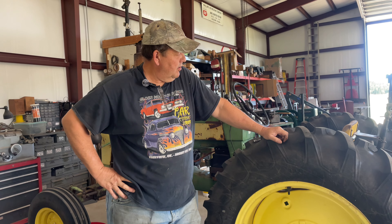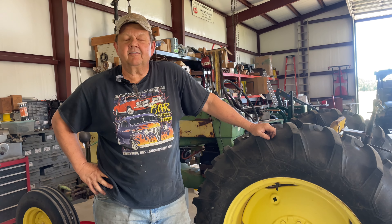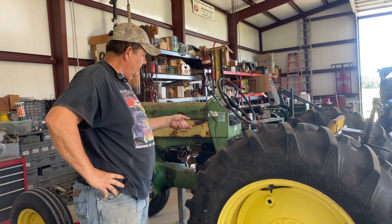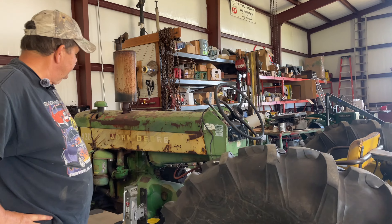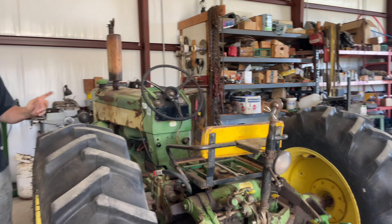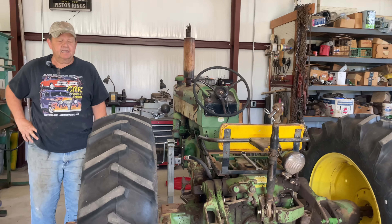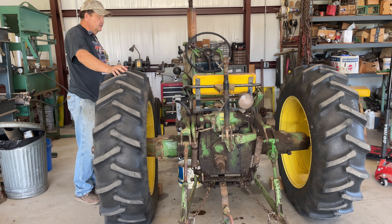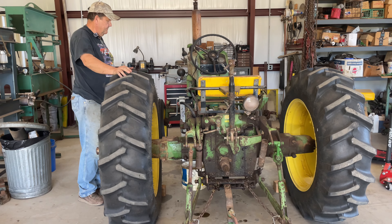So we're back in the shop working on some projects that are long overdue. What we're going to do this afternoon is go ahead and get this 430 John Deere split in half. It has got a leak on the input shaft of the transmission, I think - that's where I believe it is because it's dripping out right below the clutch pedal, and it is transmission grease that's leaking out.